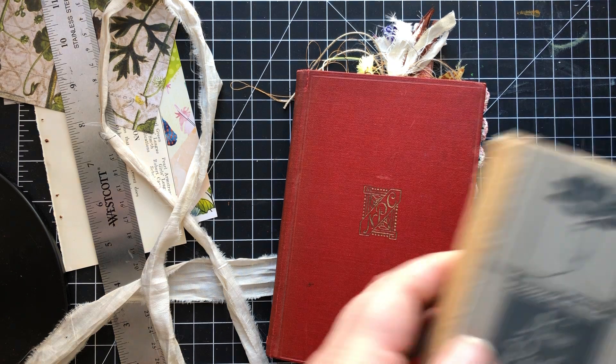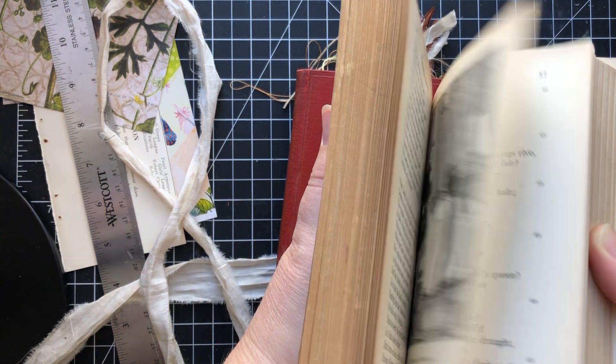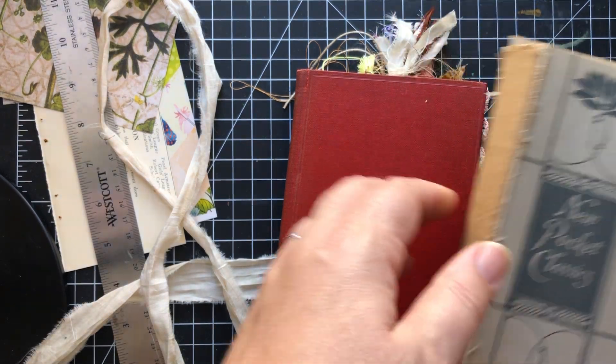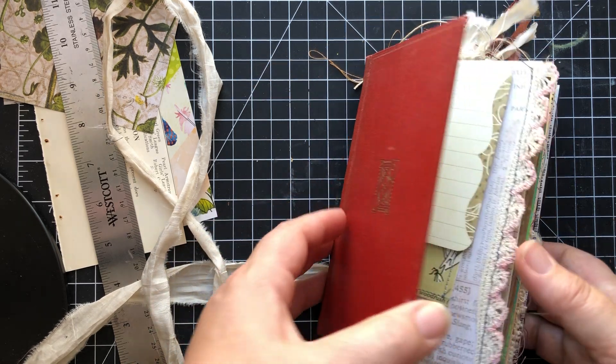So here is the book Guts — the original book Guts — and you can opt to have these if you are the buyer. I always put that option on the listing. So let's do a little flip through.